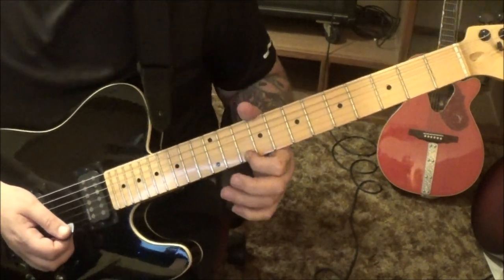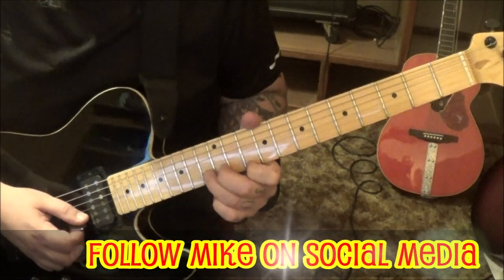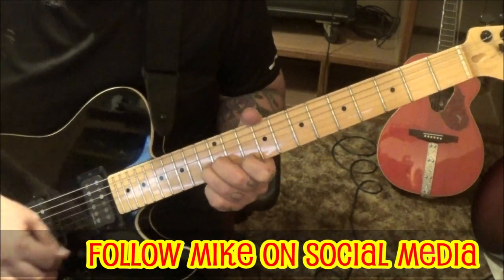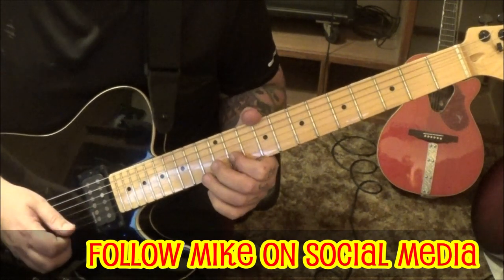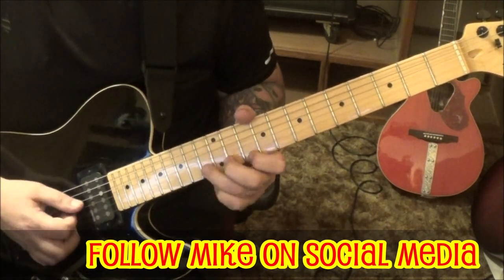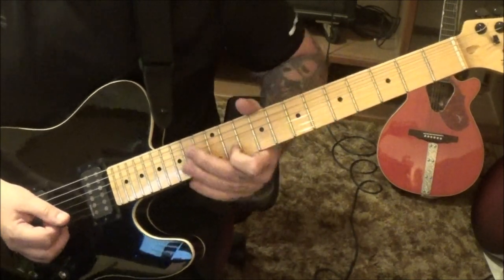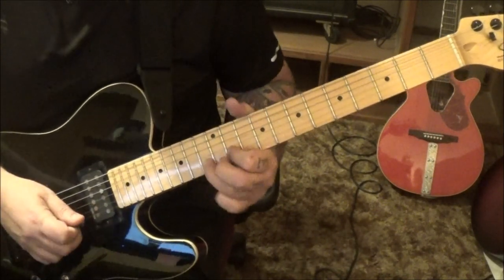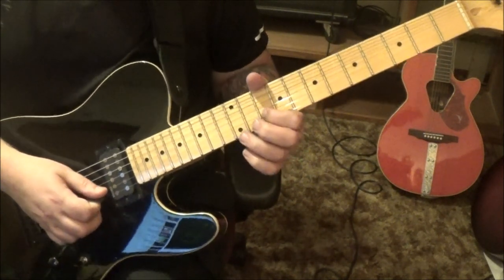Unison bend: 10-E, 13-B. We're going to hit it once, bend the B string. And then 13-11-B, then 10-B. We'll do that twice. If you want on the second one, you can do a trill — because that's being done on the violin. And that's the 11-13 on the B, then jump to a 10-B.